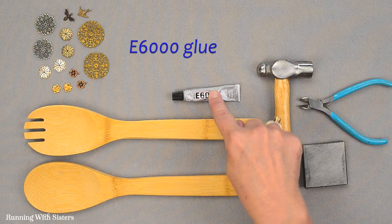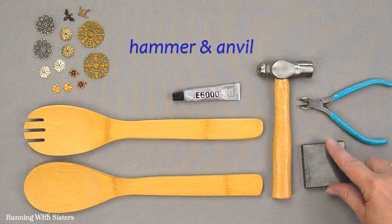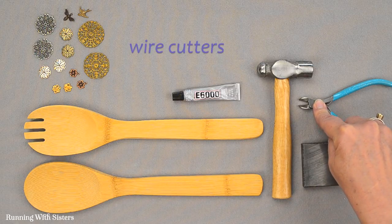We're going to use E6000 for our glue, and we're going to do a little trick with a hammer. This is an anvil we're going to hammer on. We're also going to show you how to use the wire cutters.